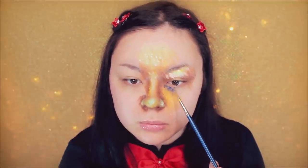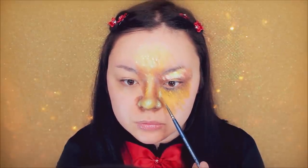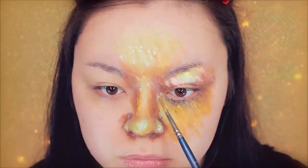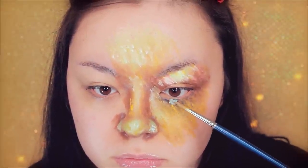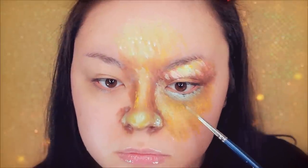Now for underneath the eyes, you want to go in with a dark blue and dab that underneath there — my under eye circles are bluish, I guess you could say, so that's what I'm doing that for. I'm also adding a white highlight underneath my eyes, just dabbing that on, and adding brown underneath that to make it more poofy. Because that's usually how I do my makeup in real life — I like to emphasize that area.